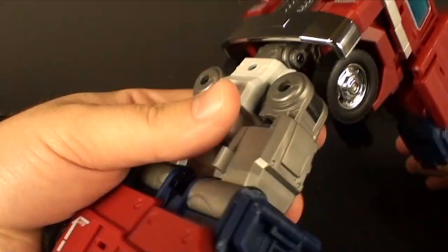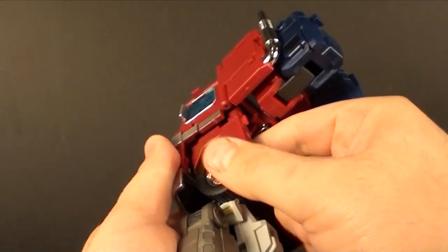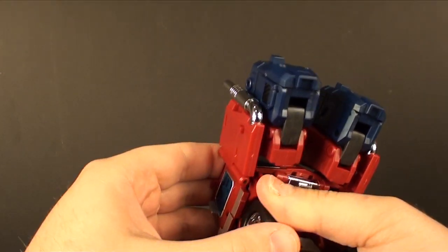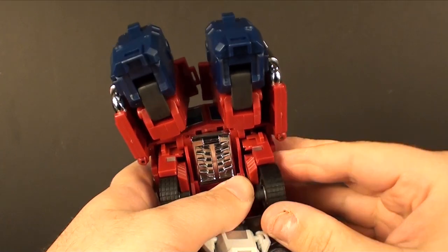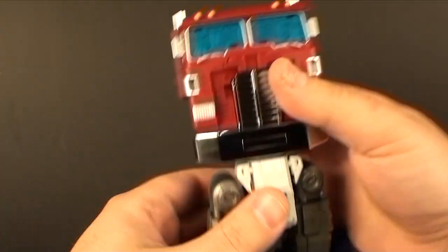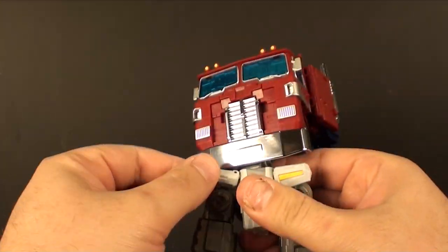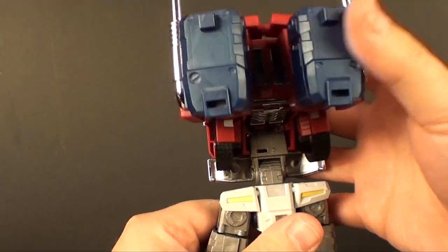That's one foot done — take this, fold it around, close that up, that's two feet done. Take this, bring the whole piece straight back, then bring it up. We're going to slide these pieces to the side and up, and then this little wheel here is going to slide up again. This joint is incredibly hard to work with, but once you get it it works just fine. Take this waist and rotate it around because the red is going to be on the back of the truck.